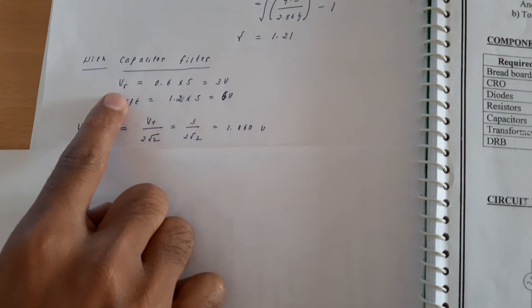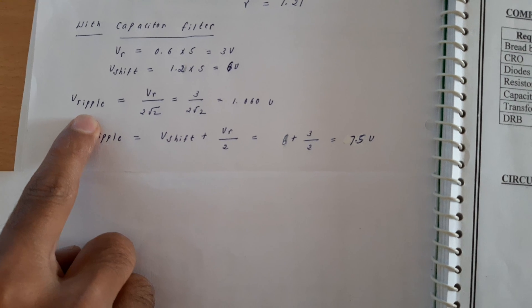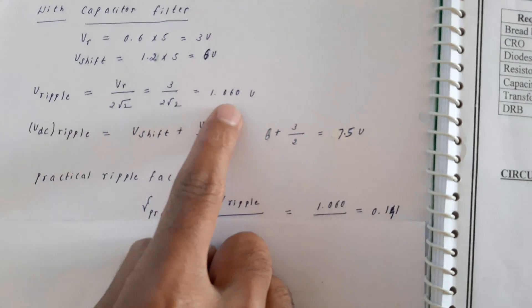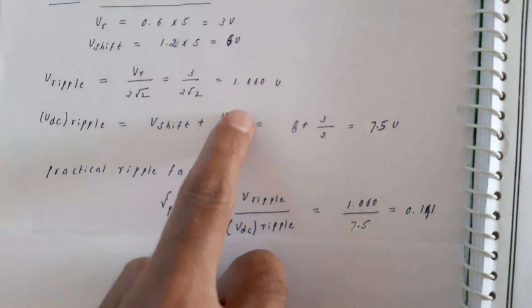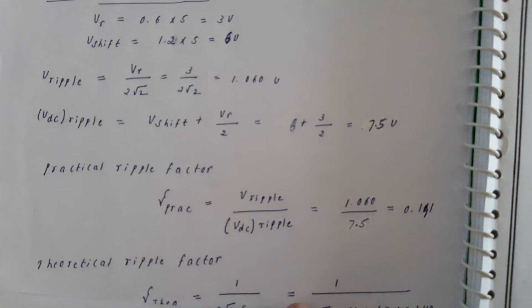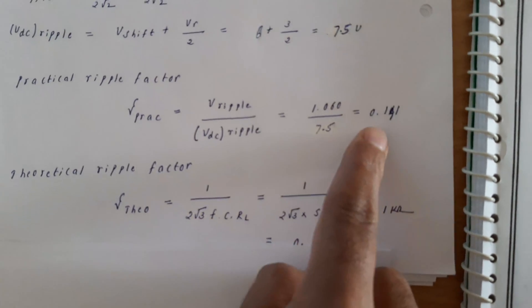Now we calculate with the capacitor filter. Vr = 0.6 × 5 = 3 volts and Vshift = 1.2 × 5 = 6 volts. The formula for Vripple in the case of a half-wave rectifier is: Vripple = Vr / (2√2) = 3 / (2√2) = 1.060 volts. Next, Vdc = Vshift + Vr/2 = 6 + 3/2 = 7.5 volts. The practical ripple factor is Vripple / Vdc = 1.060 / 7.5 = 0.141.